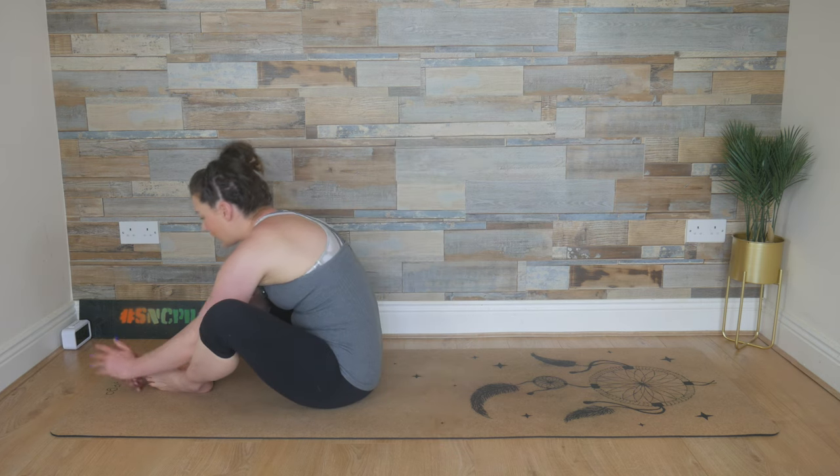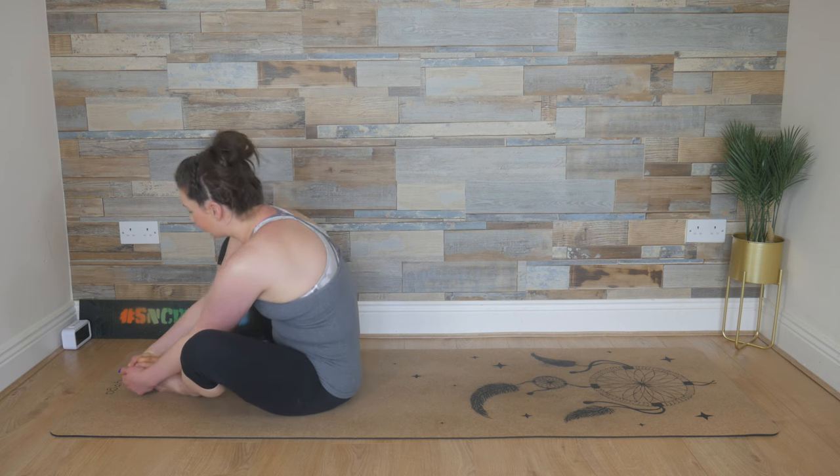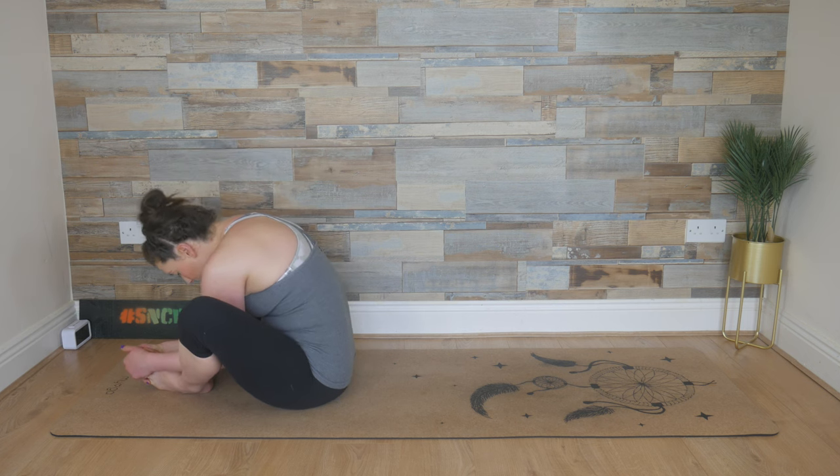Soles of the feet together, hands to your feet or your knees. Walk your hips forward and then allow the knees to flutter. Bend the elbows in towards the hips, pull the upper body forward, allow the knees to settle. Tuck the chin in. Breathe in here, breathe out. One more deep breath in and breathe out, let it go.